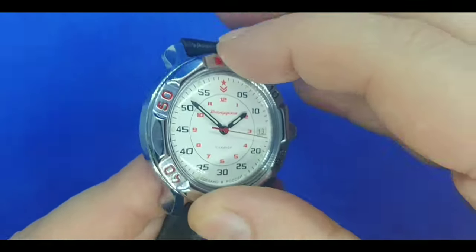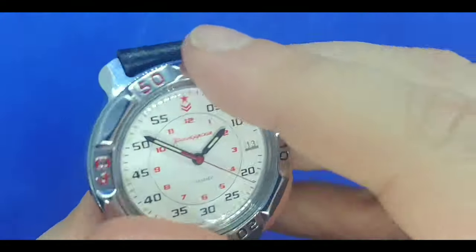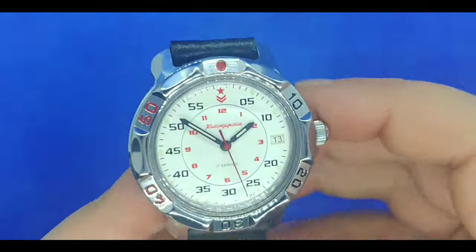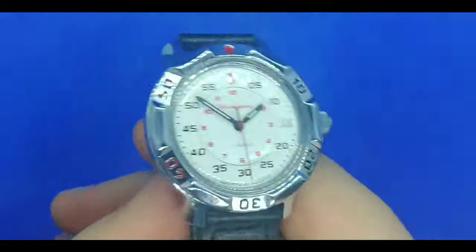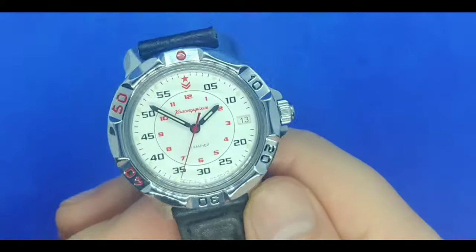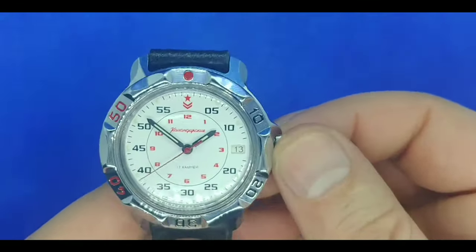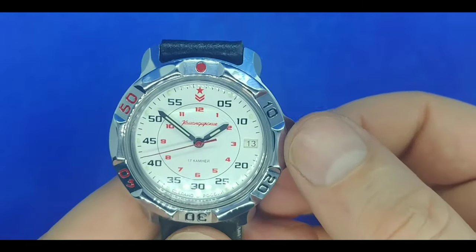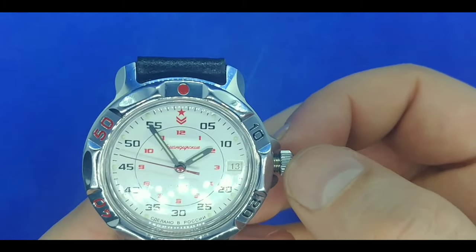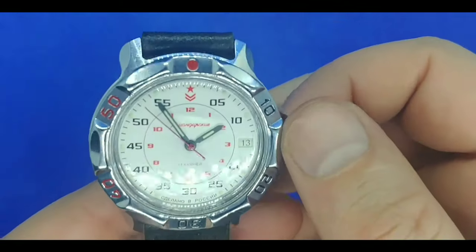The bezel is unidirectional. It is not super hard to turn if your fingers fit in the little grooves that are supplied. However, this is not a dive watch, so the bezel is pretty much just for aesthetic. This is a manual wind watch without a quick set date. The case back is screw down. When you pull the crown out, you have quite a bit of play on it — again, manual wind, so it is up to you to keep this watch wound. It does have a very satisfying wind.